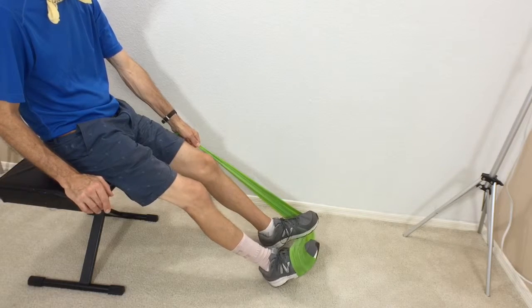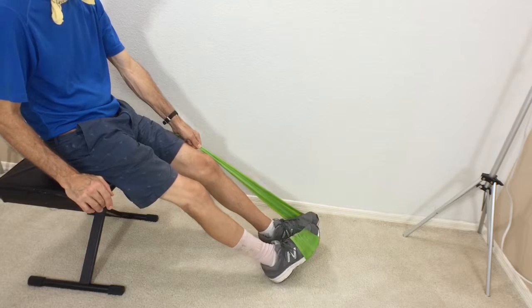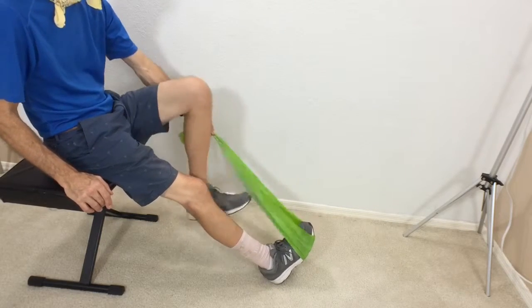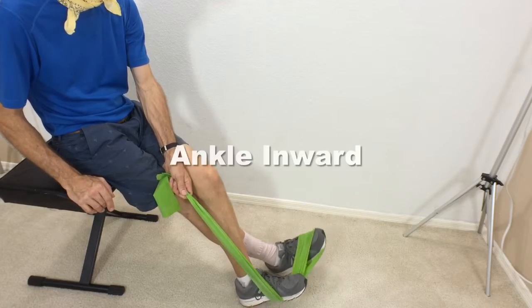Now you want to stabilize that band and bring the toes out. Try not to rotate your whole leg out, just bring those toes out, working on the outside muscle strength of that leg. After 10 or 12 repetitions try the other direction.